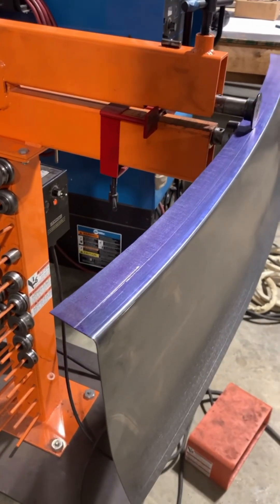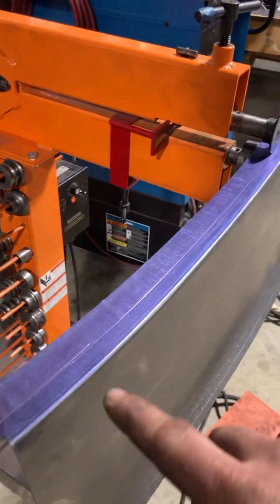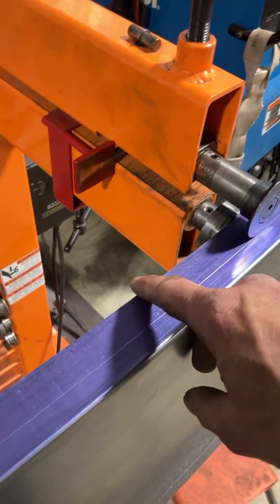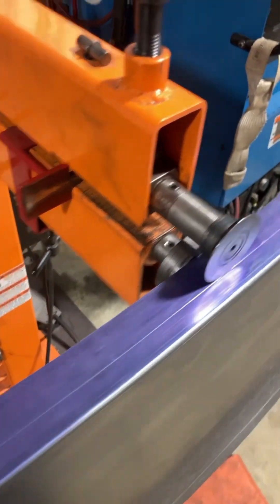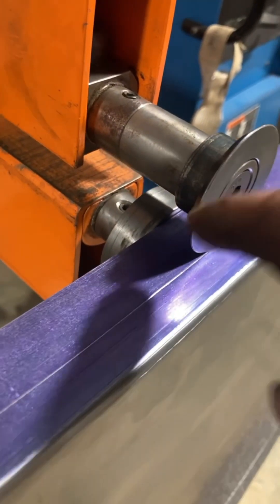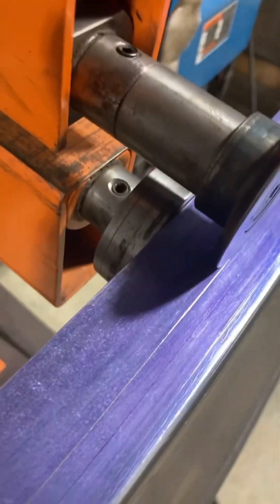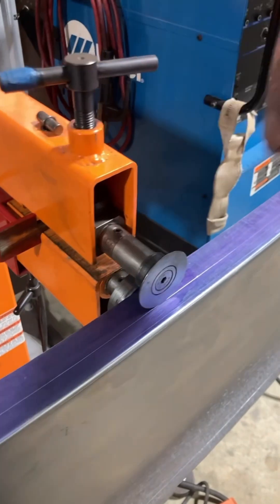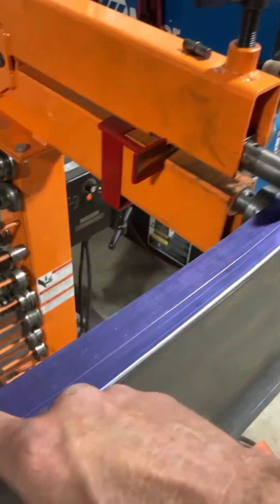Okay, we're over here at the bead roller now. I went ahead and put some more die cam on our flange, I scribed it at one inch. So I've set up the bead roller with a little small radius backstop — if you can see that. Can't use the fence because this is an outer curve and you won't get tight on your scribe.